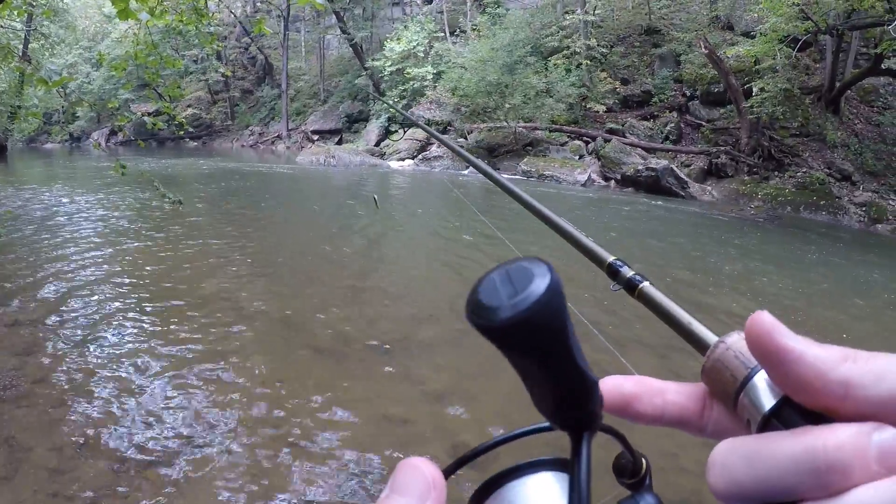What's up everybody, Fishhawk here. Today I'm going to do some smallmouth bass fishing at the river. We have overcast conditions and the river is high and a little stained, but it's still fishable. I'm going to give it a shot and hopefully we can catch some fish — stay tuned.